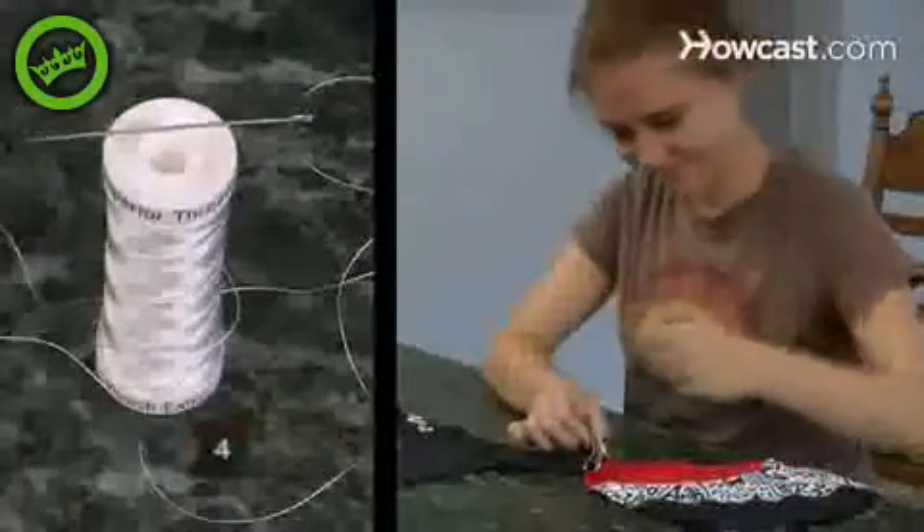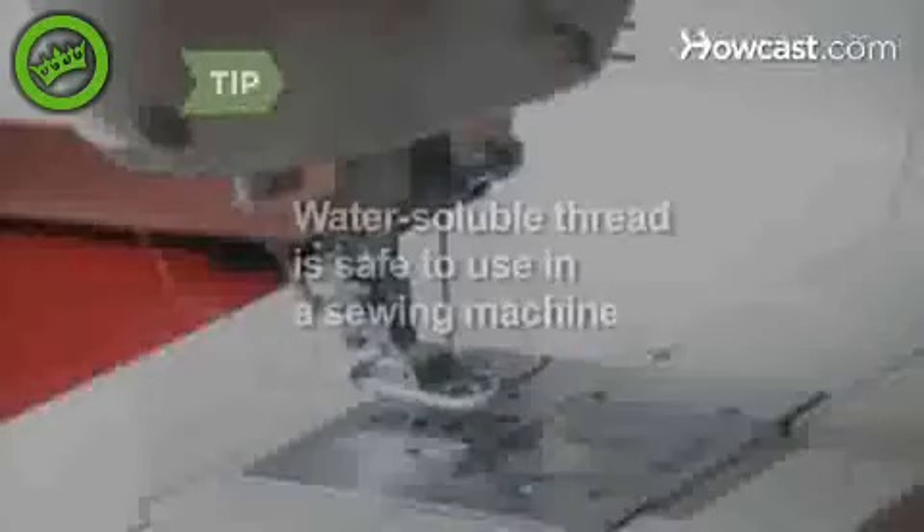Step 4. Sew each of the seams back together with water-soluble thread. Water-soluble thread is safe to use in a sewing machine.